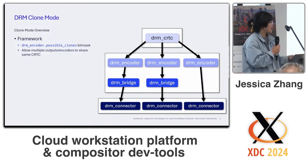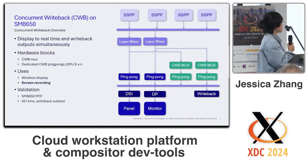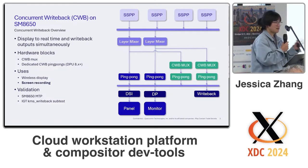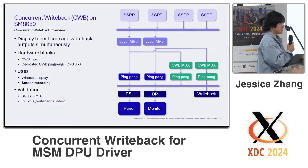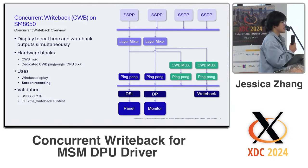Next, a bit about concurrent write back as a feature on DPU, specifically for the SM8650. Concurrent write back is basically the ability to allow a driver to commit both to a real-time display and to a write back output at the same time. It involves two new hardware blocks: the first is the CWB mux, and the second is the dedicated CWB ping pongs, which act as a hardware pipe to the write back output.